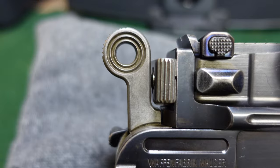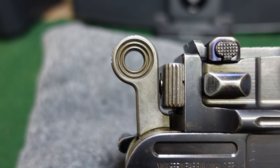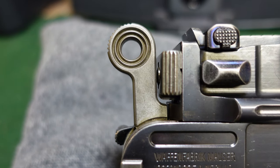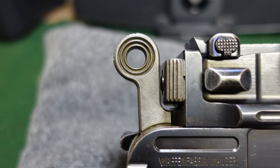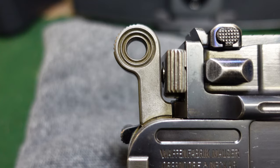Your matching numbered bolt block, and most importantly, your large ring hammer — which again, as I said, should not exist at this late period. By about serial number 35,000, Mauser had phased out the large ring hammer in favor of the small ring hammer.